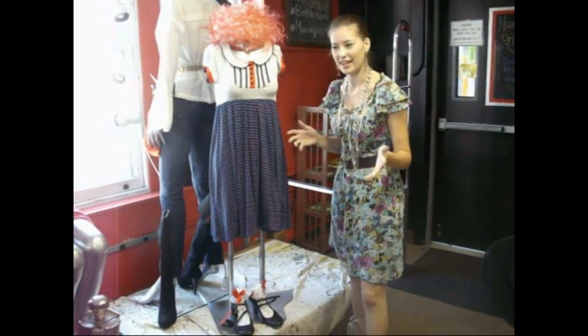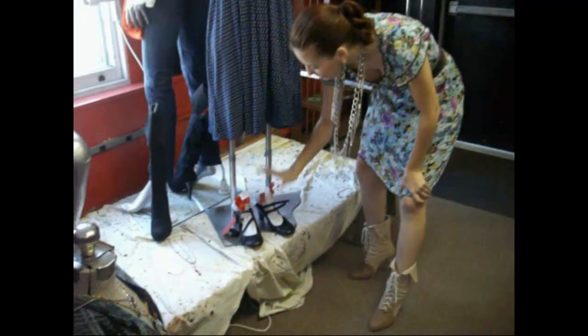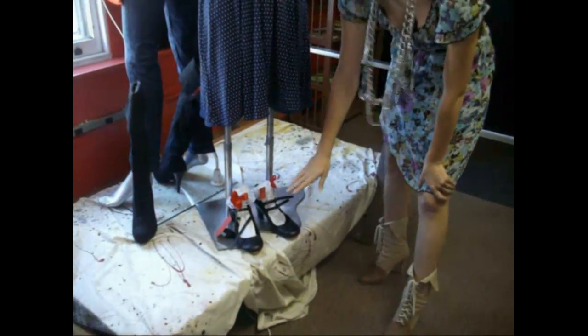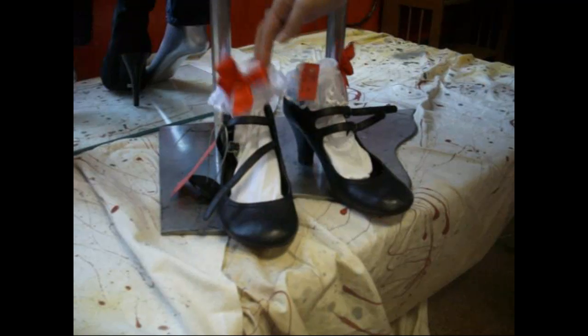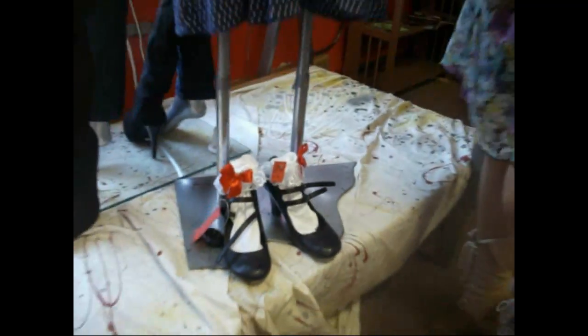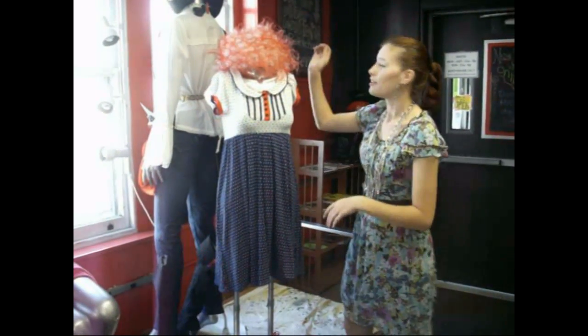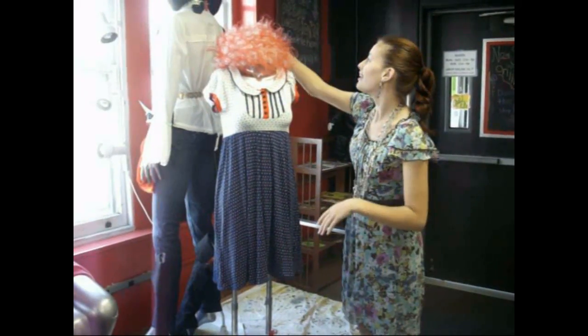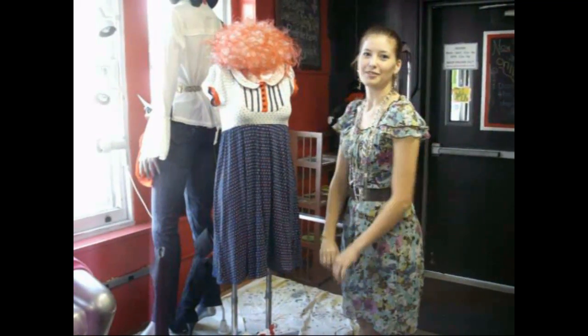In any costume your classic memorable character. First you're going to need some Mary Janes — black would be preferable — or tap shoes or any kind of black patent leather shoes. And some frilly little girly looking socks. You also need a youthful looking dress; if you find a red one that's great. Also a red curly short wig. Trademark Annie.